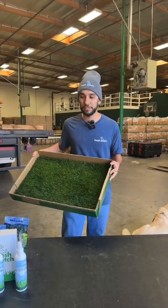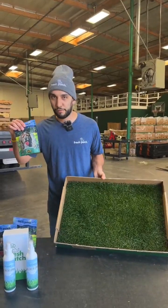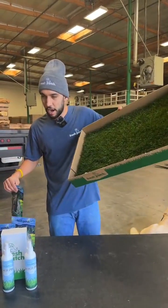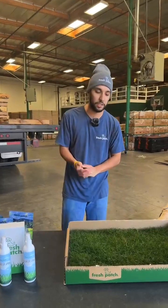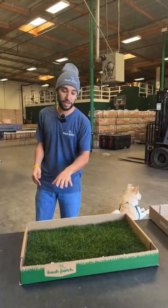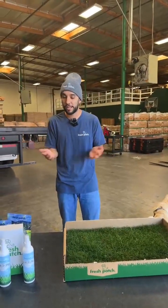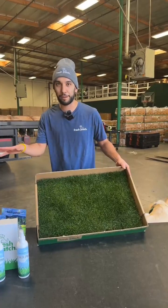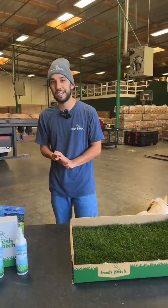We're going to be doing these lives often — check out our awesome products including our chicken trainers, different sizes of grass to accommodate bigger dogs like Oakley, and even smaller sizes for smaller dogs. Skip the fake plastic stuff and get on it. We'll see you guys next time!